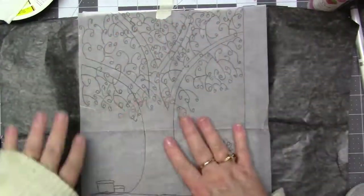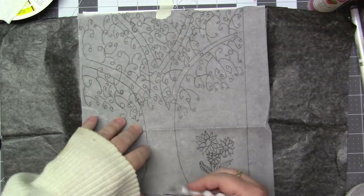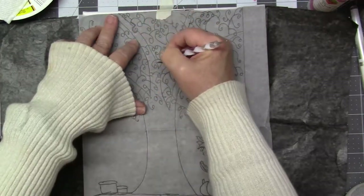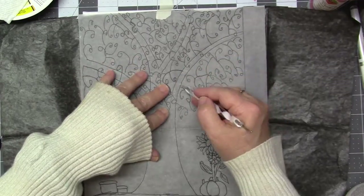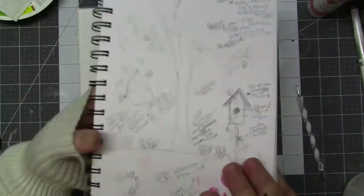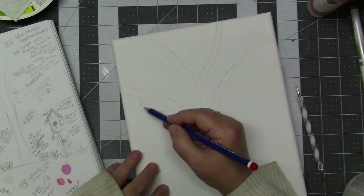I'm going to trace the tree — just the trunk and the main branches — because I want those to stay the same. Because once you get leaves on them and snow — I put snow in the winter — you can't really tell about the little branches I'll end up putting on later. So I carefully put that on lightly. I try to do it lightly because sometimes it's hard to erase that graphite, even though I wasn't really going to need to erase it.